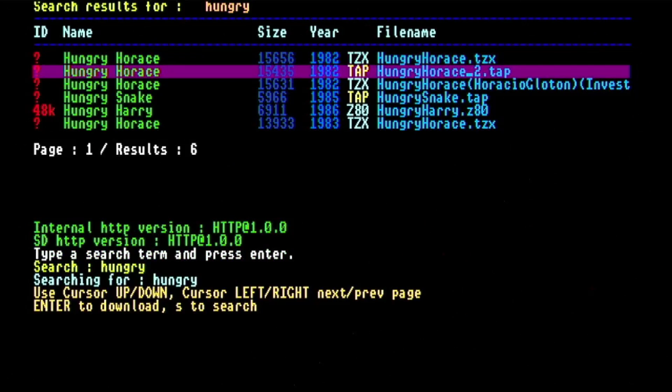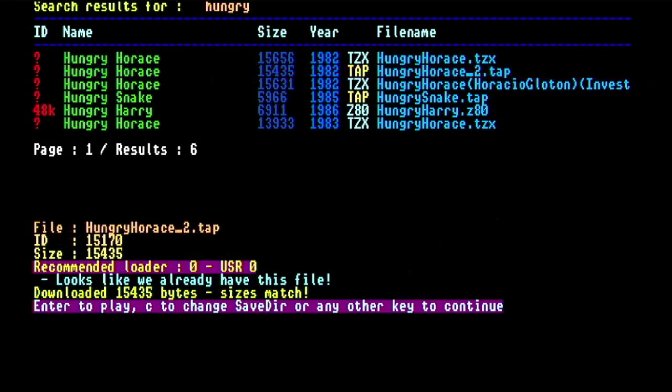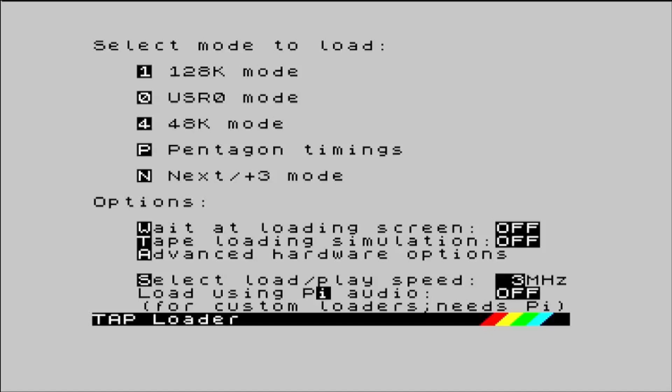Each game you download gets saved to a directory of your choice, so you don't have to download it again. And there you have it — a library of software, easily downloadable, with no need for any other hardware or software. Brilliant.